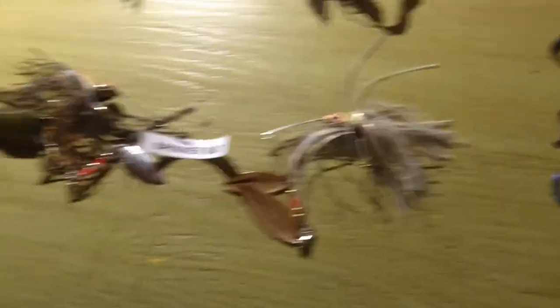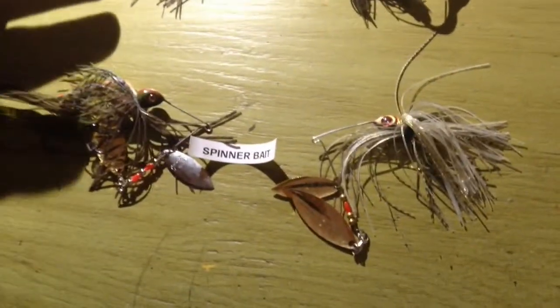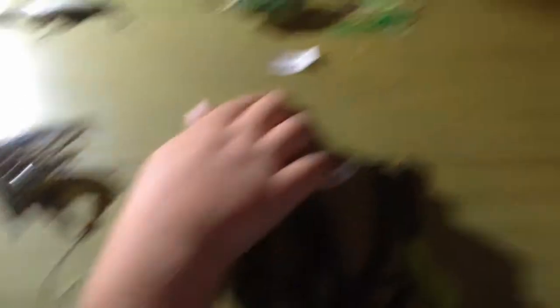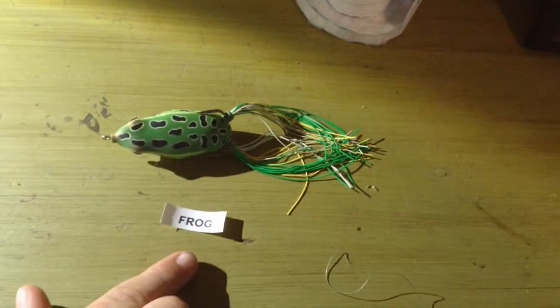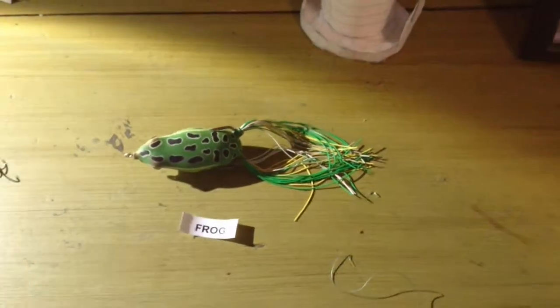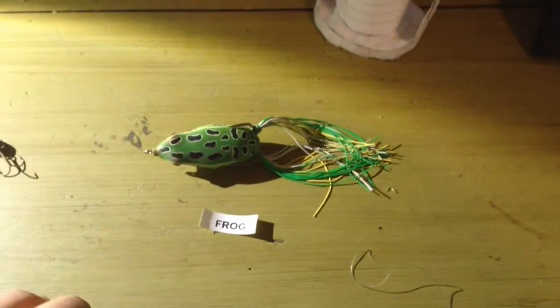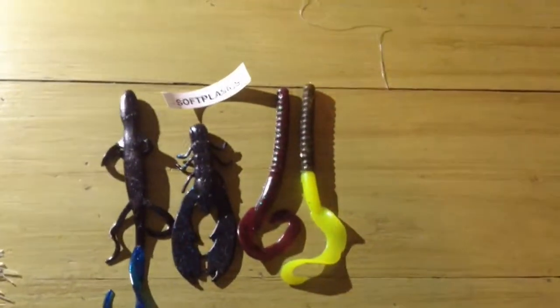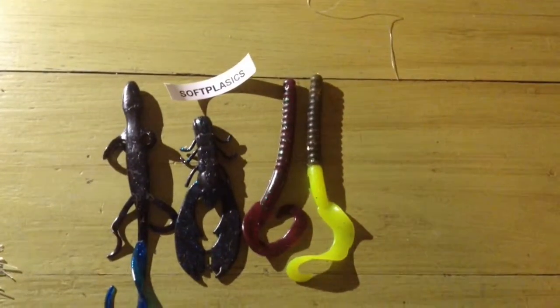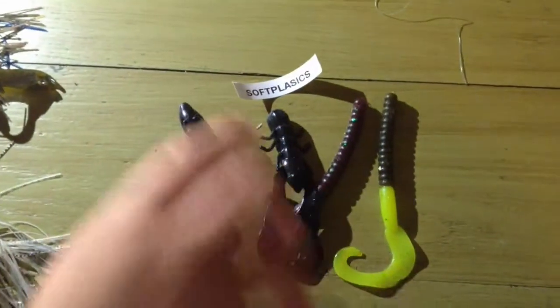And then some spinnerbaits — again, natural color. The clearer it is, the more natural you want to look, so you've got some bluegill-type spinnerbaits. You can also use topwater frogs or mid-water frogs. This is just generic, because you can also use things like mice — just something that mimics an animal they would see day to day. And then finally, some soft plastics. Soft plastics do the job — you've got worms, crawdads, lizards, all sorts of stuff.